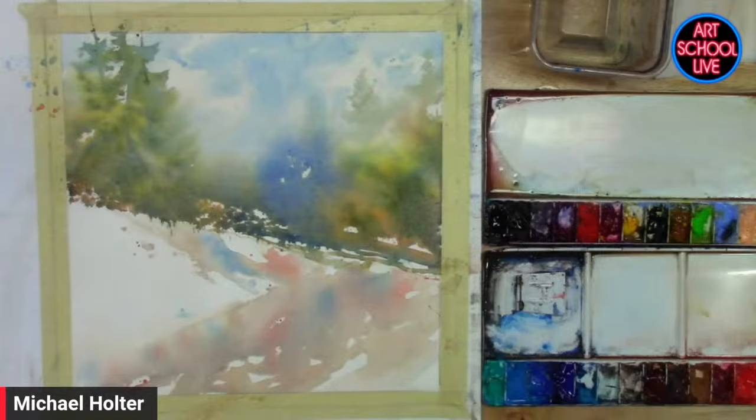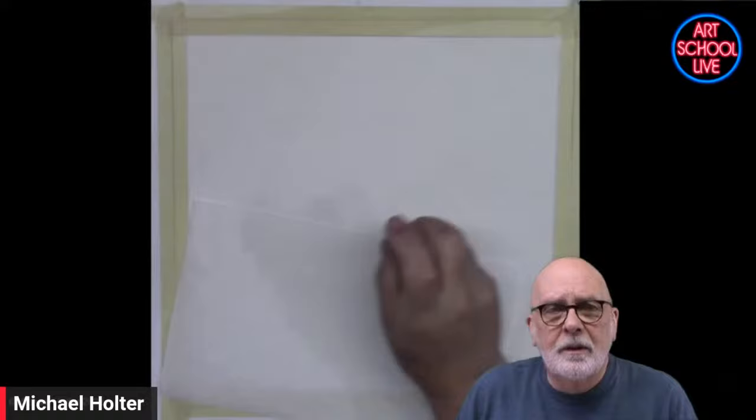I'm going to do this little watercolor demonstration and show you what I started with. I've got a piece of watercolor paper — Arches, a 12 by 12. I've taped it down and I'm going to finish this now. I've started this underlying painting. It's a loose impressionistic scene, and I want to show you how I got there. I have a little video of what I did.